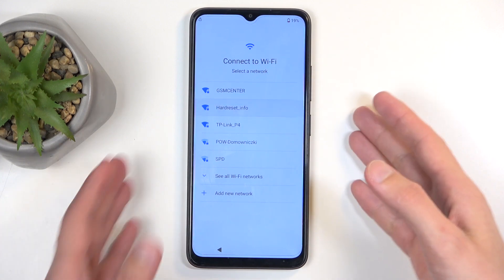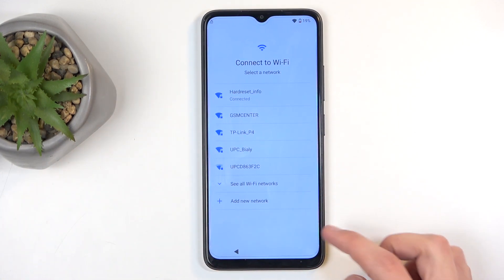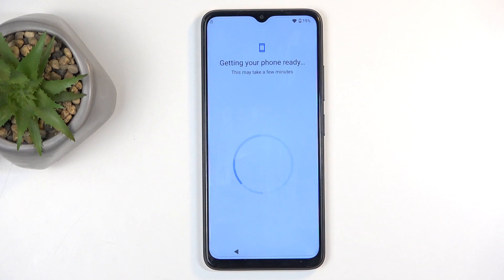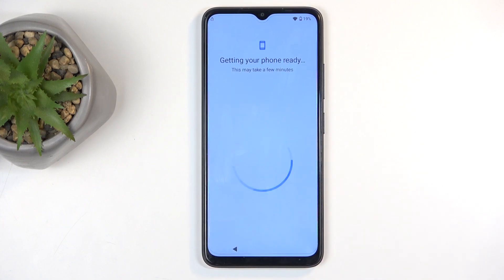Bear with me while I connect to Wi-Fi. Now, if you chose to skip it, on the next page you would most likely get a date and time pop-up so you can set it up, since otherwise it wouldn't be set automatically or correctly.